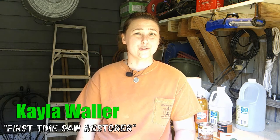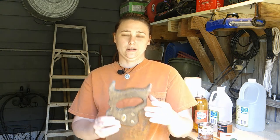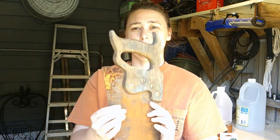Hey guys, it is Kayla Waller with Waller Adventures, and I am going to show you how I restore four hand saws. They look like this — they are pretty gross and rusty. I'm going to use the same method that I did with the cast iron skillet. If you haven't seen that video, I'll put a link up at the top. This one is going to be a little different because it has a handle on it with five screws, so I've got to take the handle off.